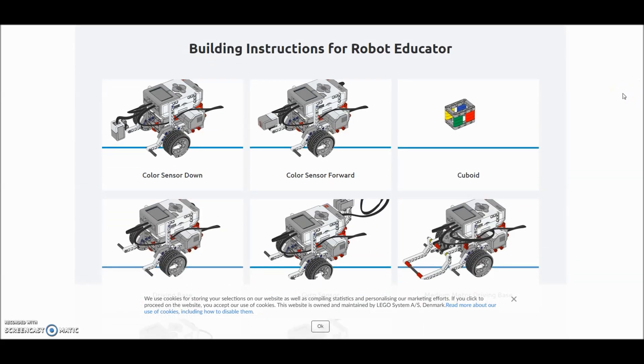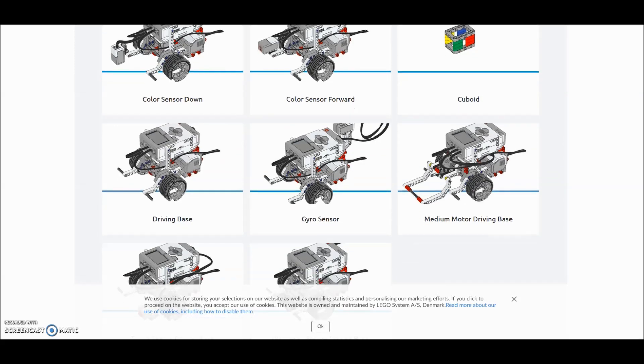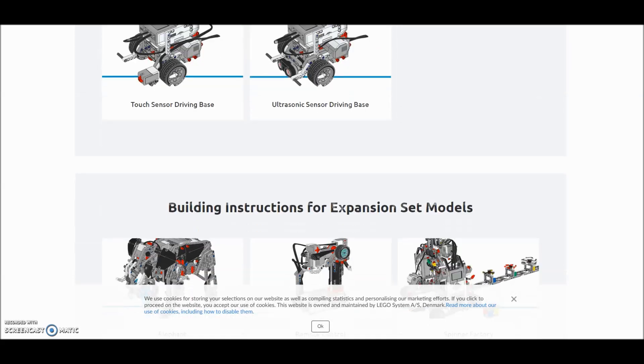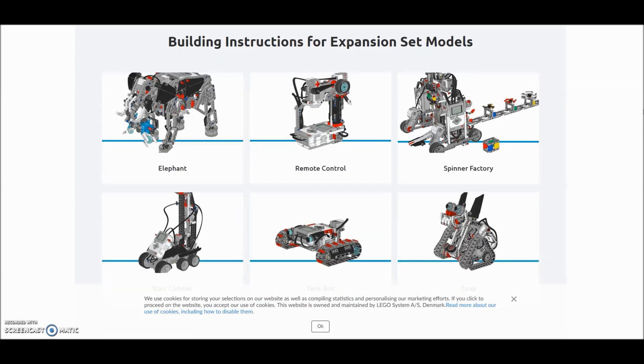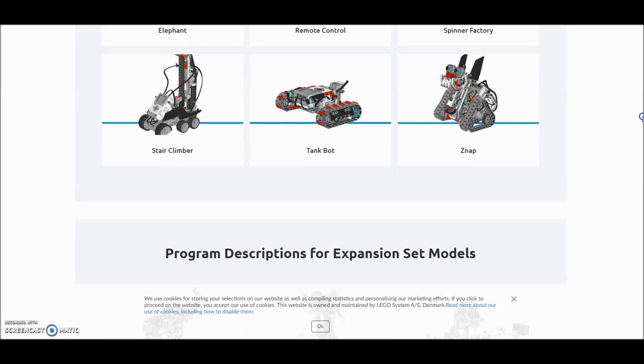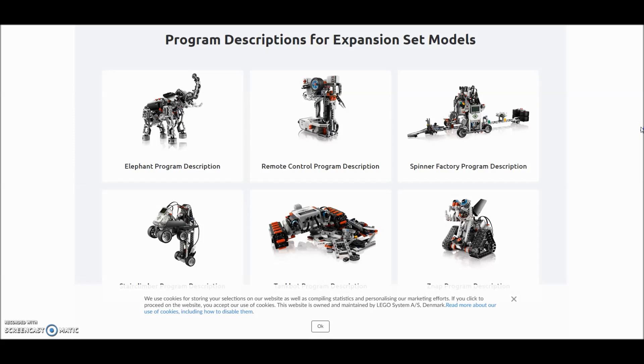Sometimes my students want to build the Educator Robot, so there are the different variations you can have for it — Color Sensor Down, Color Sensor Forward — different variations with that Educator Robot. And then we do have the expansion set. In case our laptops go down, the students can still get their instructions here, but you do have to download it from the laptop. They do have the programs up at the top, and there are the programs for those expansion projects.